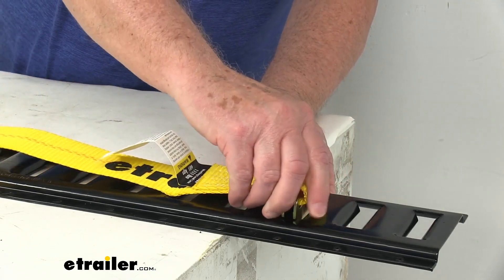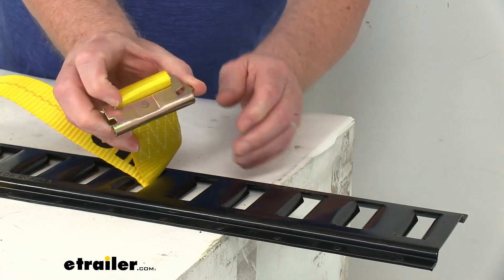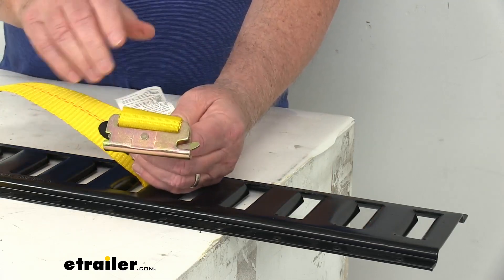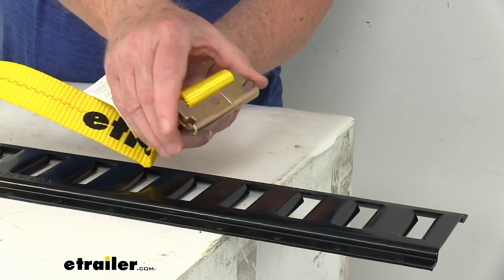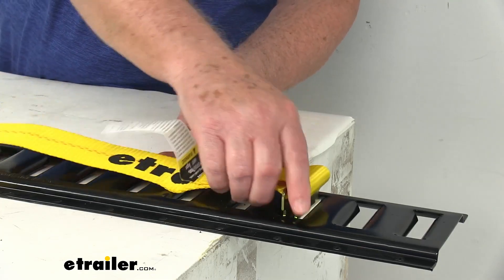To take it out, just lift up on that lever and pull it out just like that. It has sturdy steel attachment points, and they have a nice rust-resistant zinc finish to them. Very easy to attach anywhere.